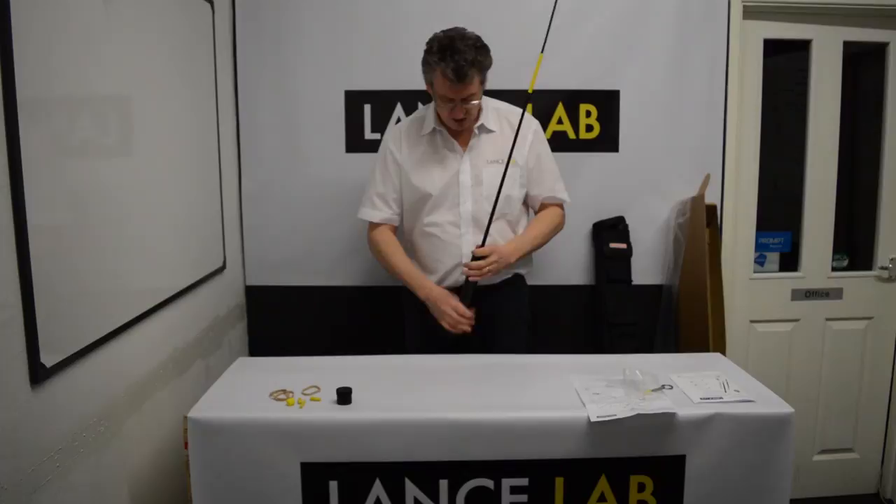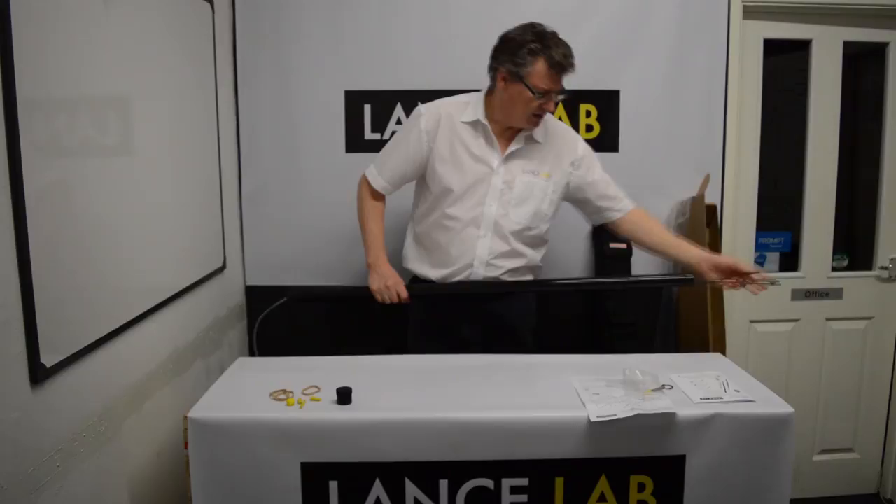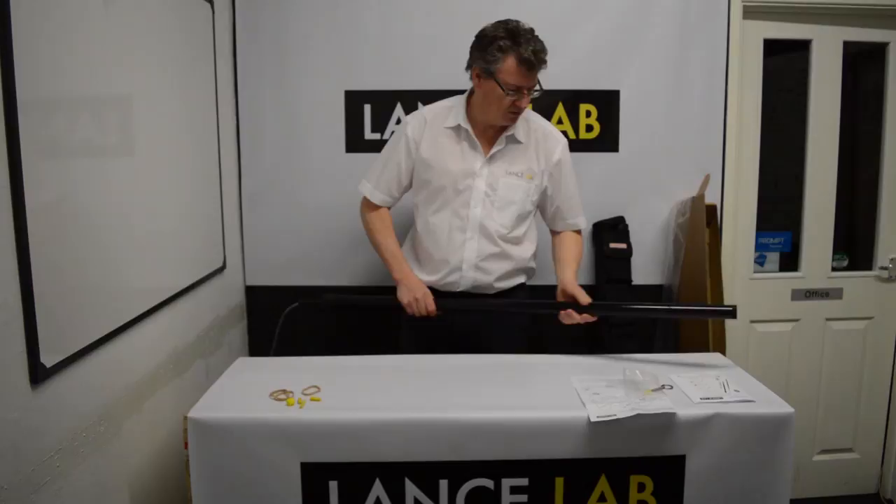That's how you basically put it up and put it down. When you're storing it, keep the caps back on — this will stop the end of the pole getting crushed and damaged.